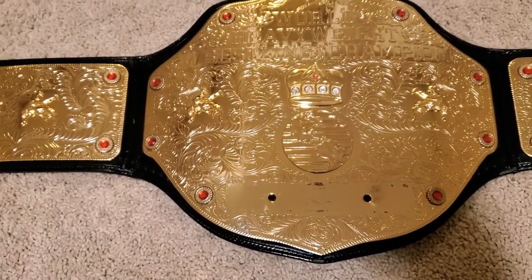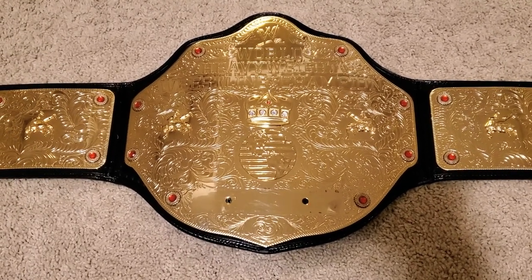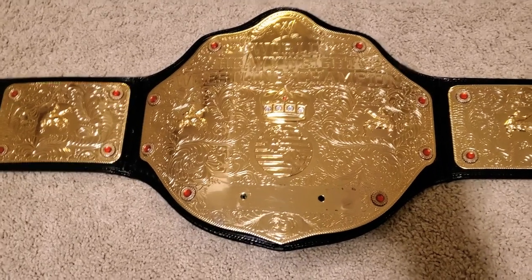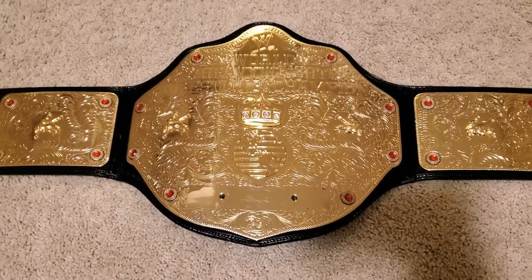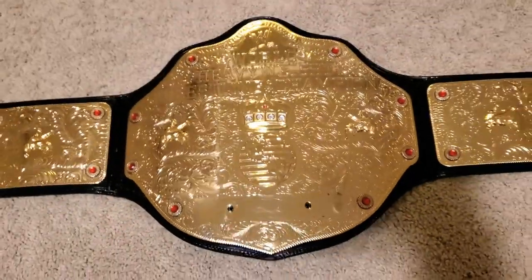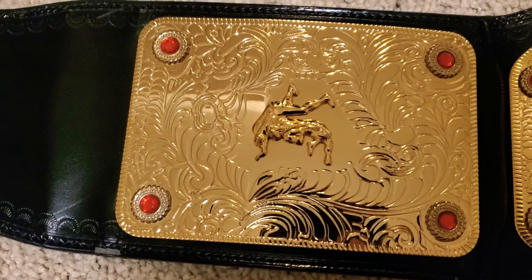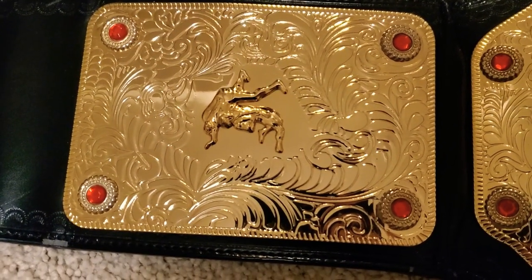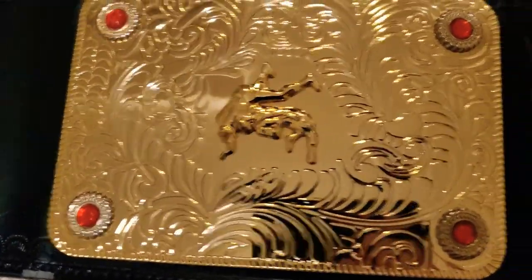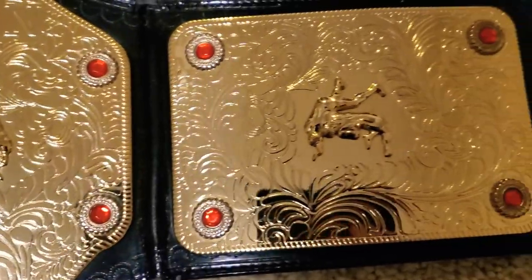Of course it has someone's nameplate because this is a used version and my nameplate is still coming — it will be an Edge rated-R nameplate, because Edge, that's why. This is the Figs Ink version, it's two millimeters. As you can see it's not the thickest plate in the world, but it's still got some weight to it. The etching isn't 100% the greatest but the wrestlers all look pretty good.